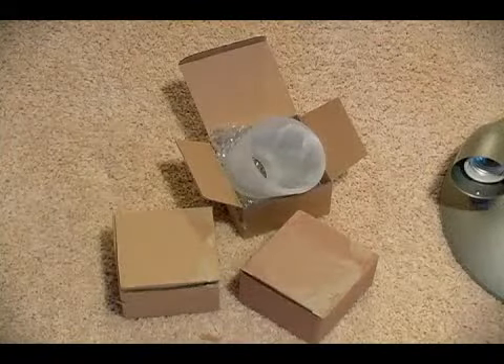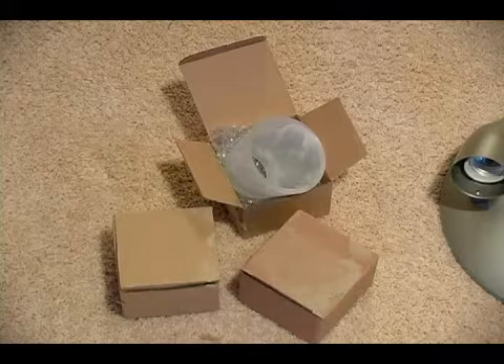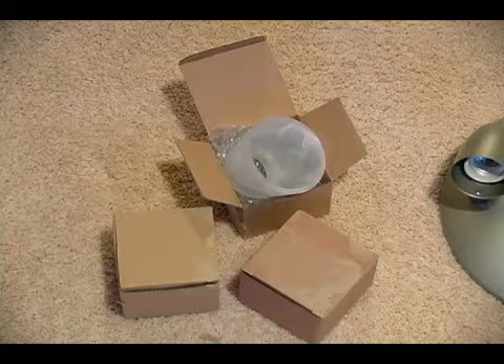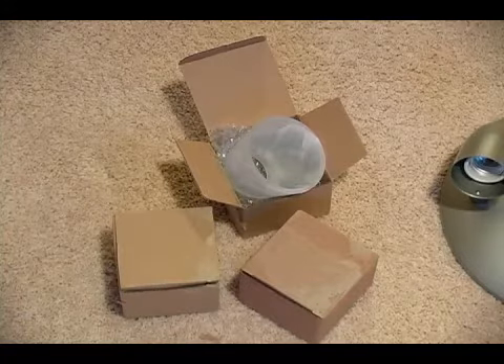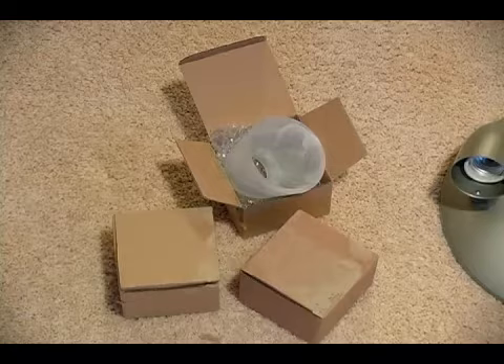This particular light comes with three glass shades. Now the reason why you want to count all of your parts and take all of your parts out of the box is that in case one of these shades is broken, which is typically what will happen, you can always take it back and return it.